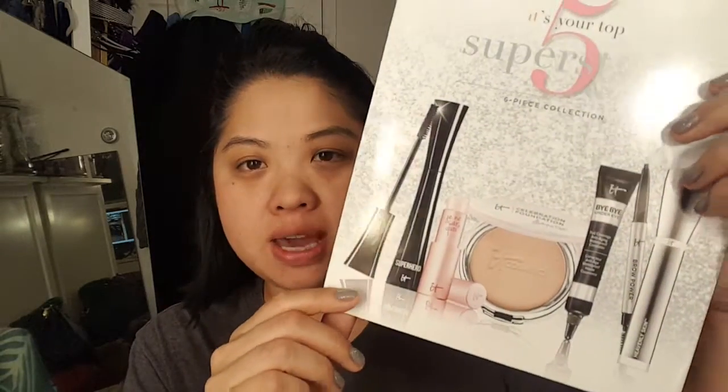So I wanted to show you the things that you get in here. You get the mascara, which is the only thing I'm not going to use just because I have so many mascaras to finish up before I try the Superhero Mascara. I'm curious to see if it will hold my curl since I don't believe it's waterproof. Then you get the Juna Secois lip product, the Celebration Foundation in light, the Bye Bye Under Eye in medium, and the Universal Brow Power in Universal Taupe.